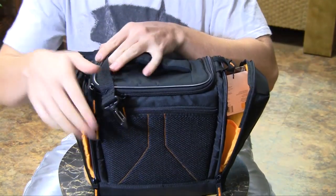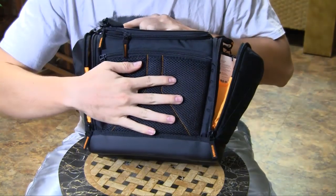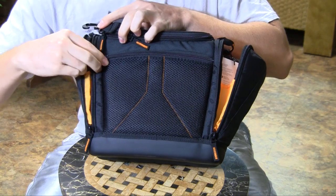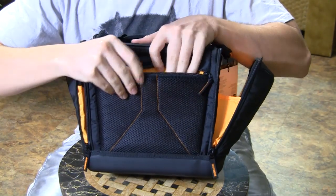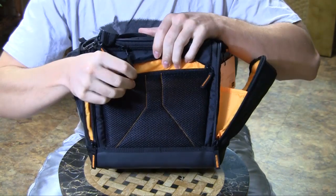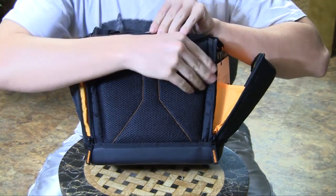Turning to the back, you have a mesh piece that is supposed to wick away moisture when you are carrying it outside. That opens up to a very thin pouch, which is probably best for documentation.